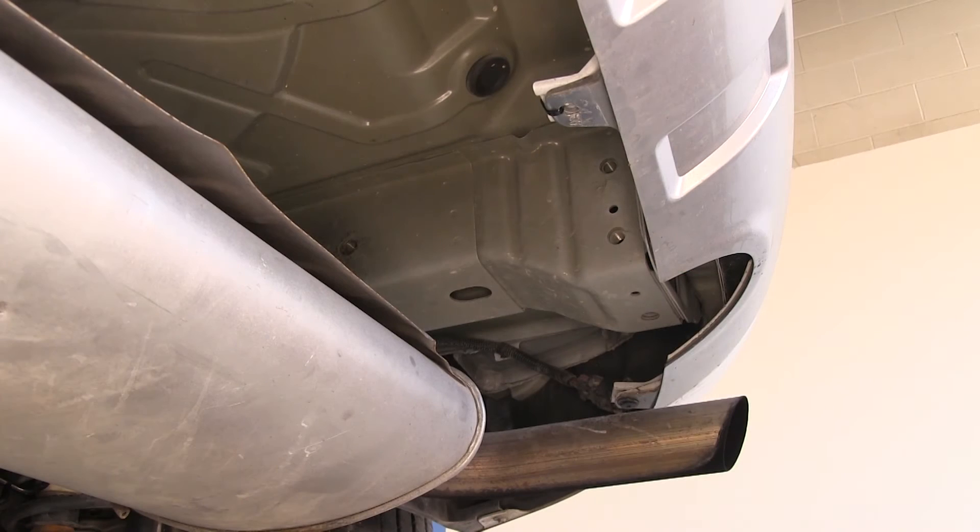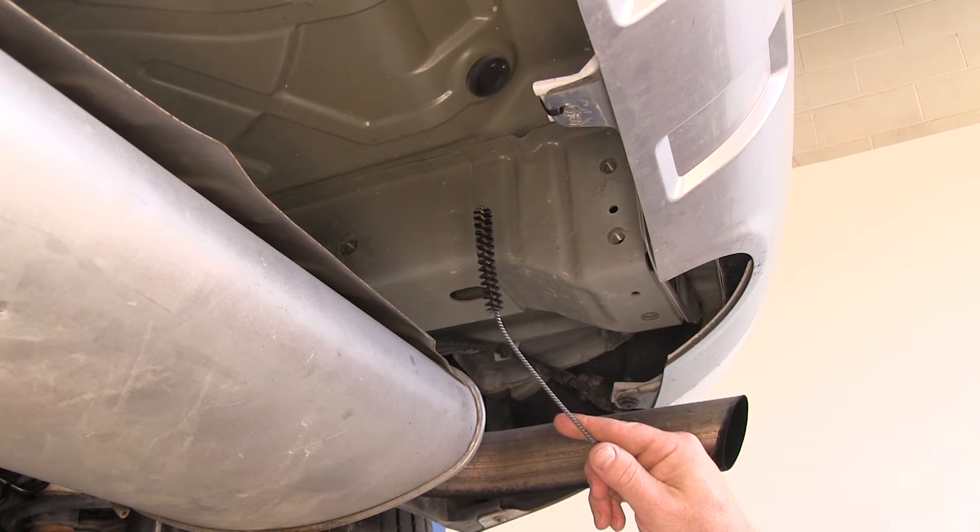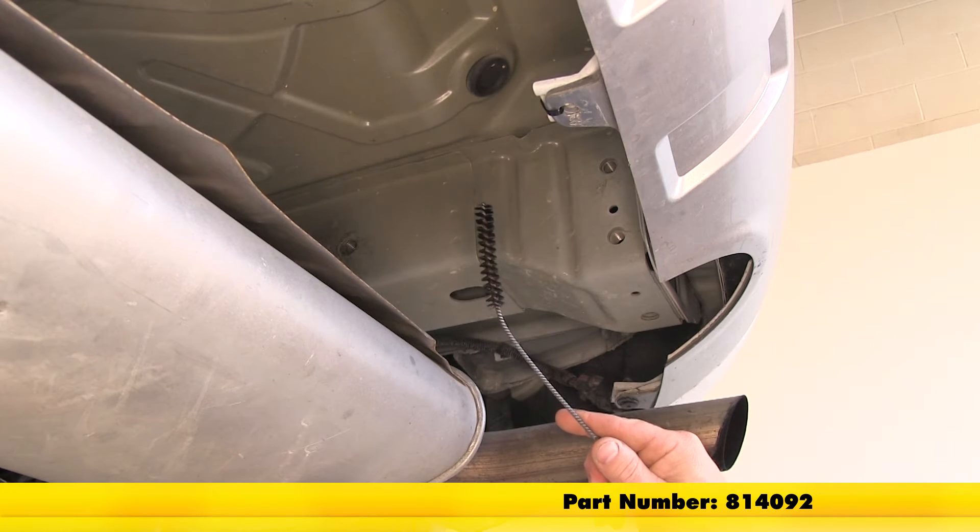Next, we're going to use a little bit of spray lubricant and our nylon tube brush to clean out each of the existing weld nuts. The tube brush we're using is part number 814-092.